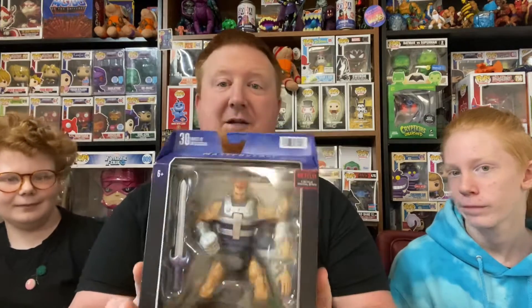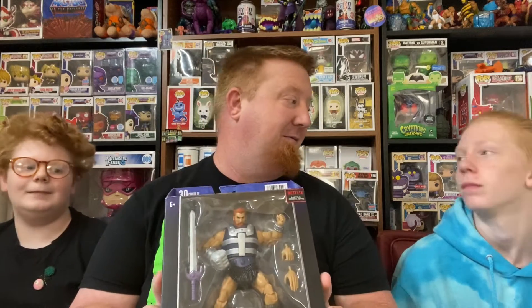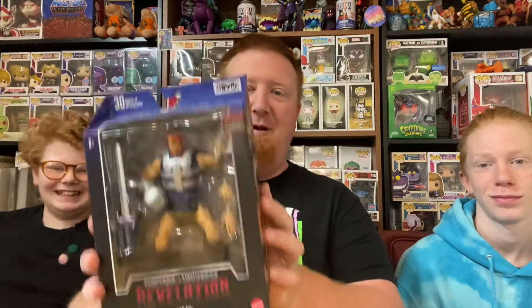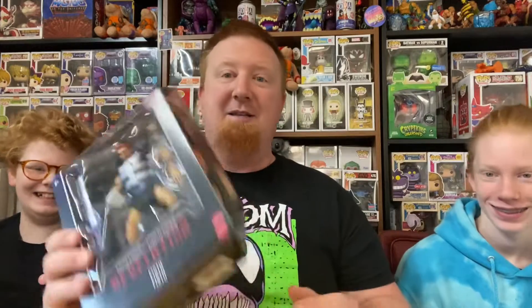So we're going to get this guy out. Just from the packaging, I like the packaging first off. The packaging is cool, but you can't play with the toy if it's in the packaging. Or maybe you can just move it around — maybe Fisto, I'm walking around. Walking around town. Now we're going to get this guy out of the package. We'll be right back.